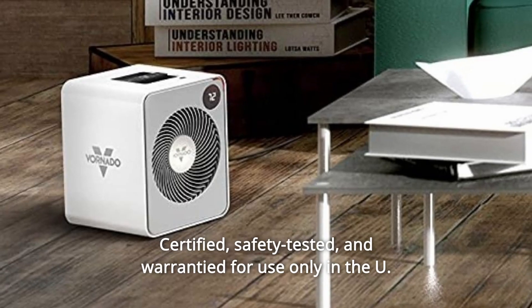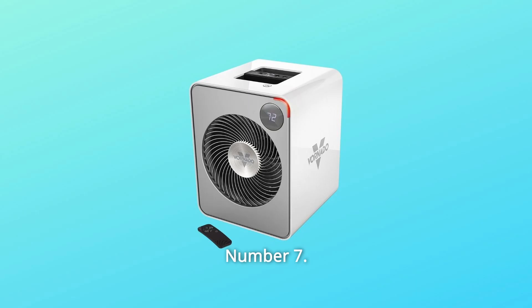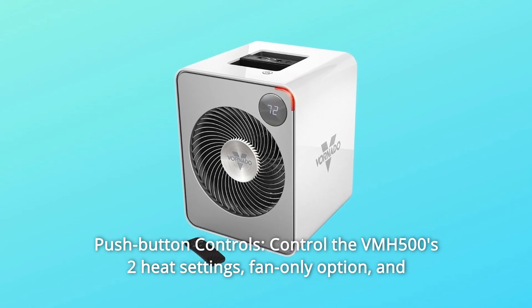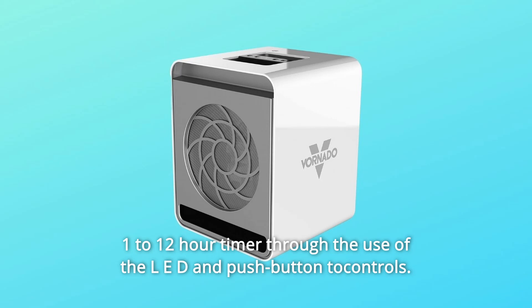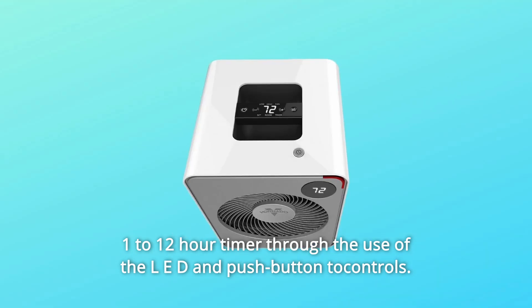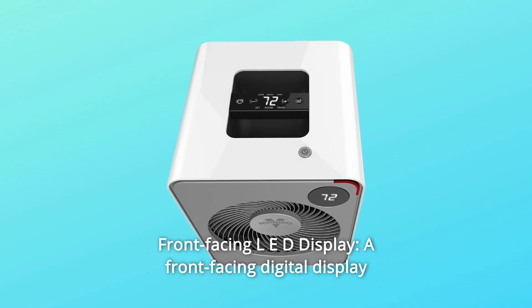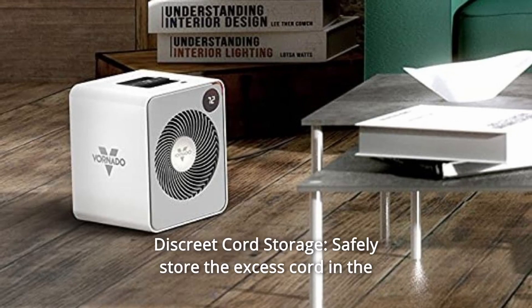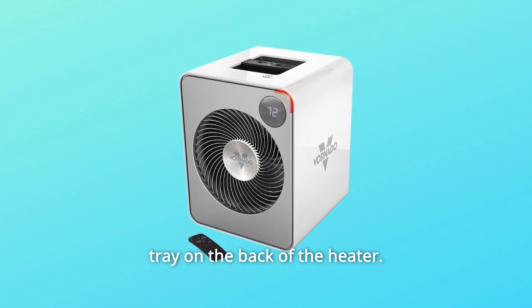Certified, safety tested, and warranted for use only in the US. Number 7. Number 8: Push button touch controls. Number 9: Front-facing LED display — a front-facing digital display provides for cross-room viewing. Number 10: Discreet cord storage — safely store the excess cord in the tray on the back of the heater.